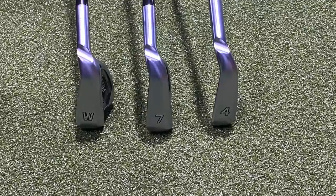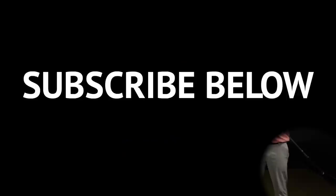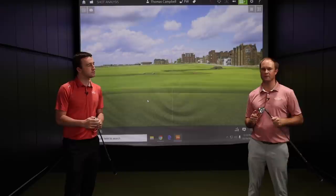I'm excited to see the performance differences between the four, seven, and pitching wedge. Before we do that, please subscribe to our YouTube channel — we love getting your comments and feedback. We've got some other great content coming your way. Thomas, I'm excited for this — let's get after it.